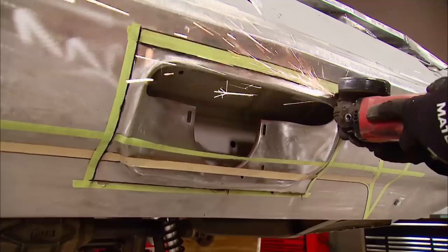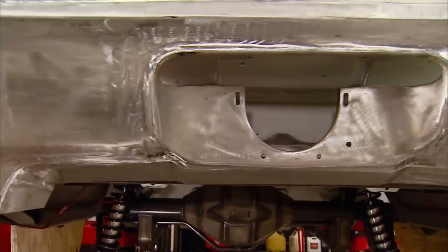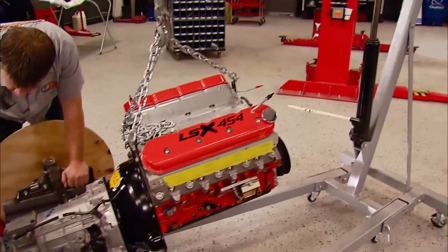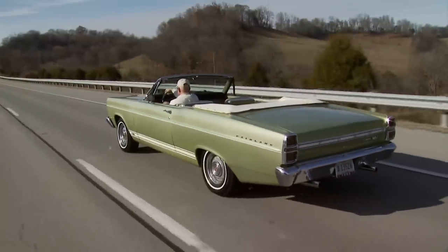Today on Muscle Car, we'll show you how to customize a rear bumper to give it a one-of-a-kind look with an aerodynamic edge. Later, the guys do motor mock-up and slip some new floors in the Olds, and Flashback takes a look at a fancy Ford.